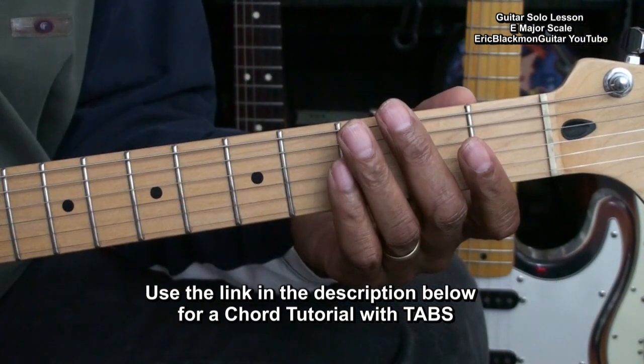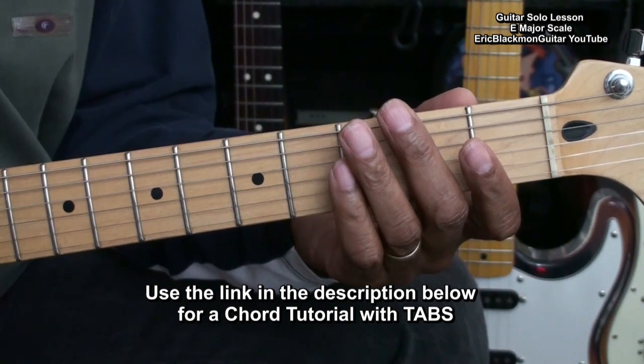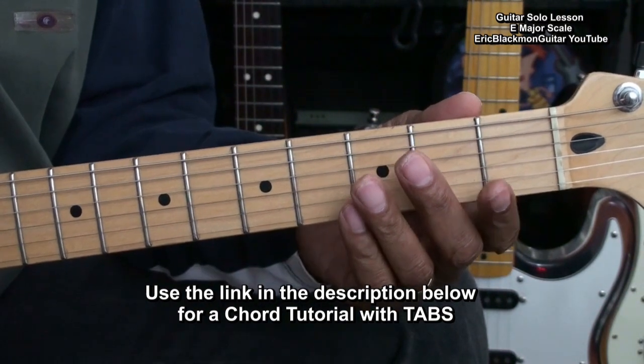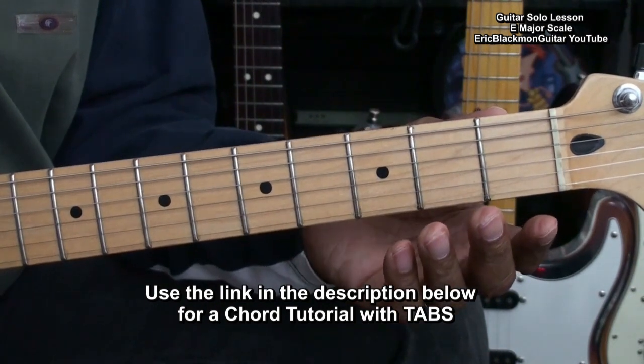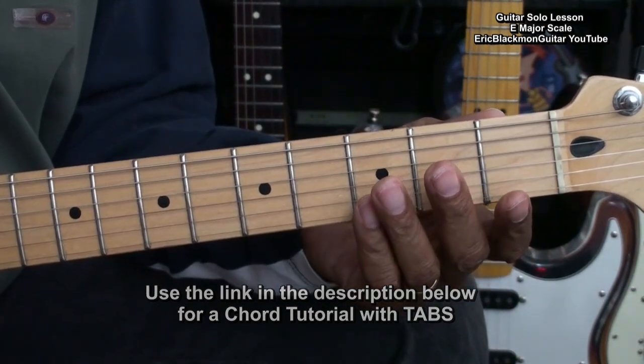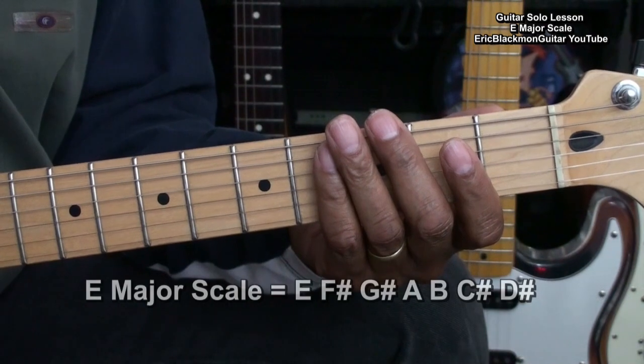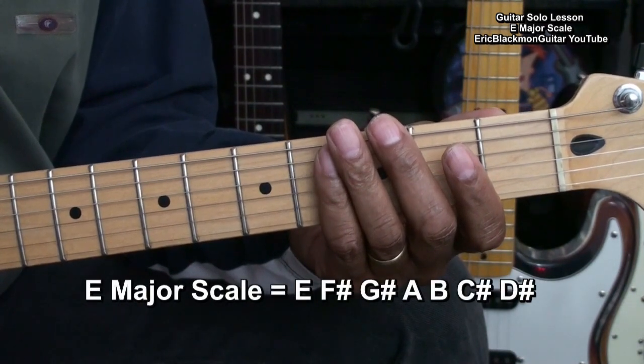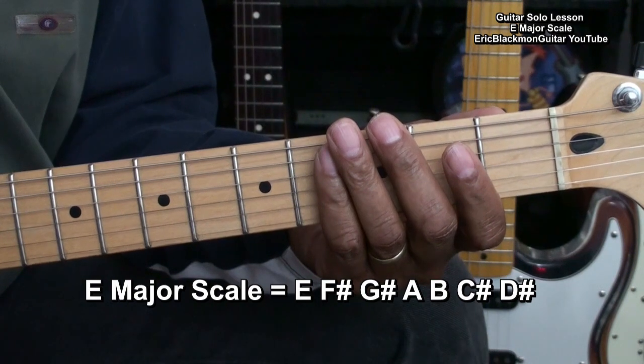If you'd like to learn those chords with tabs, use the link in the description below this video. Let's start by defining the E major scale. The E major scale consists of the notes E, F sharp, G sharp, A, B, C sharp, and D sharp.